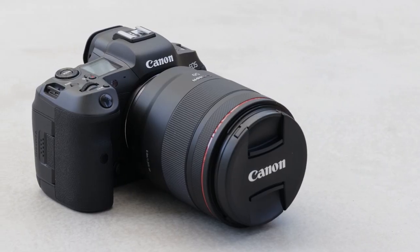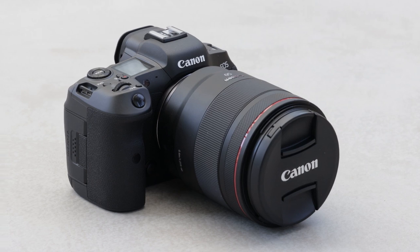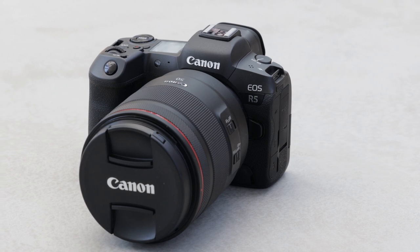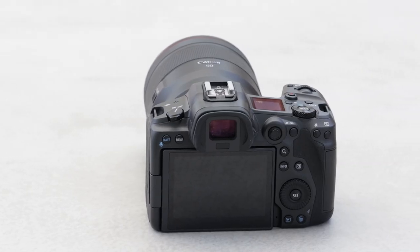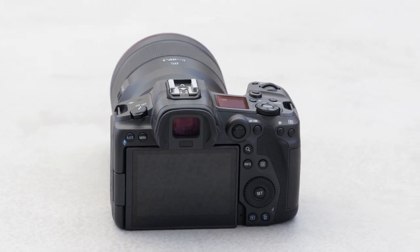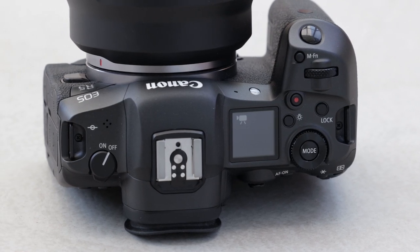Let's start with the hardware. One thing I noticed when I grabbed the camera for the first time is it really felt great. The R5 is slightly bigger and heavier than the EOS R, but it feels much more robust and valuable. The top and back covers are made of the same magnesium alloy as the 1DX Mark III, with superb heat dissipation. It is weather sealed the same way as the 5D Mark IV and the shutter durability has been increased to 500,000 actuations.